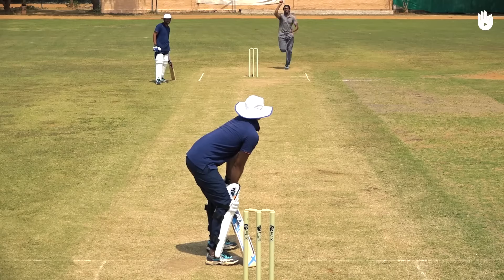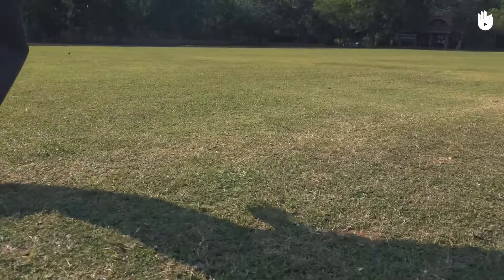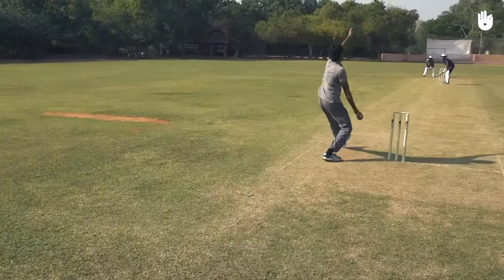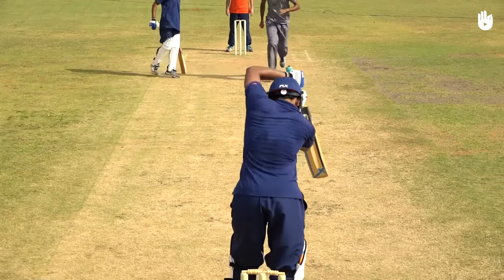Try bowling the leg cutter outside the off stump to the right-handed batsman at a good length. Since the cutter is a slower ball, disguised under a fast action, the deception may confuse the batsman into driving forward without expecting the change in line. Keep practicing to perfect your leg cutter. Enjoy your game.